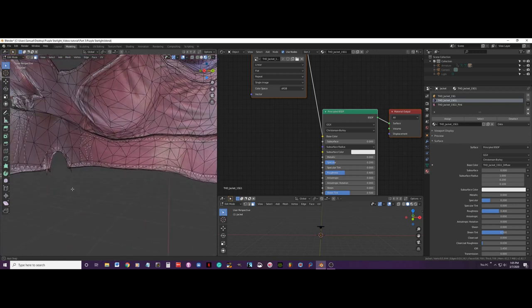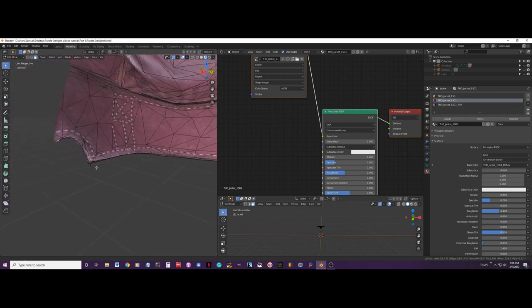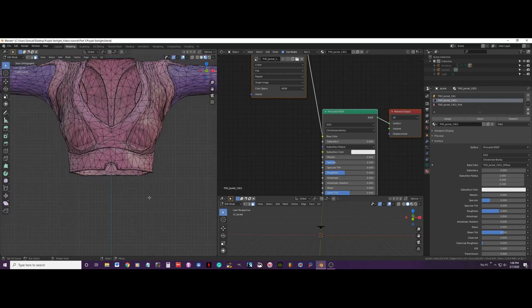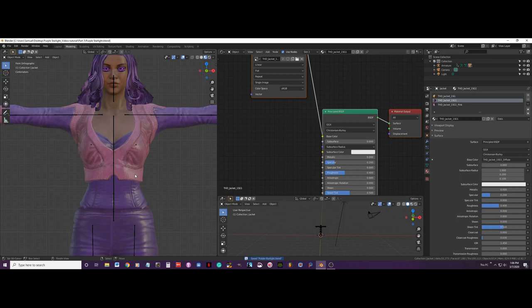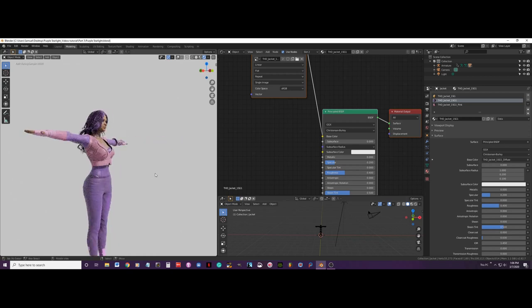Now I press X and delete faces. There are some tiny faces here we are going to get rid of as well. Then Alt+H to bring everything back, and we will do a render test to see how it is looking.